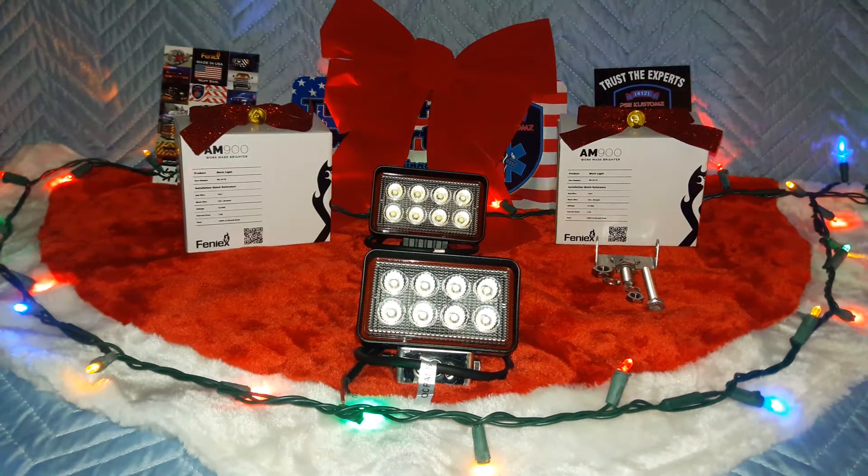Welcome back everybody, thank you for visiting our channel. My name is Matt Senior from 412 Public Safety Equipment Customs here in Pittsburgh, Pennsylvania, City of Champions. First, let me start by wishing everybody happy holidays — that encompasses Merry Christmas, Happy Hanukkah, Feliz Navidad. I hope everybody has a beautiful, safe, and happy holidays.